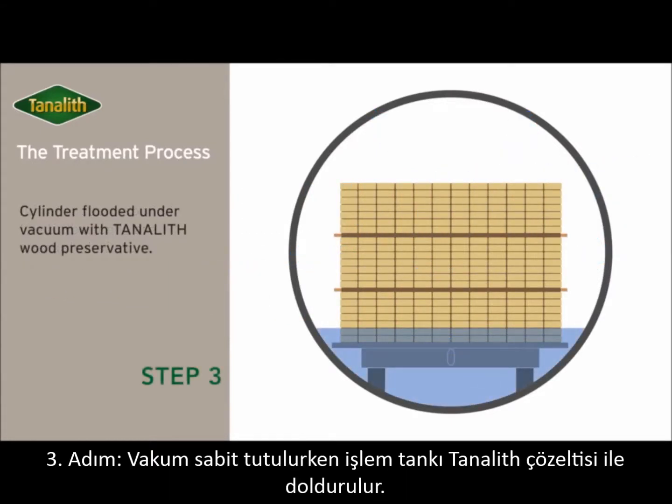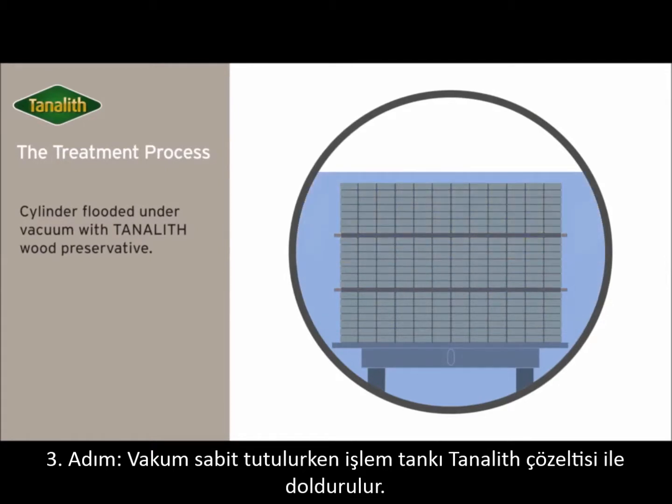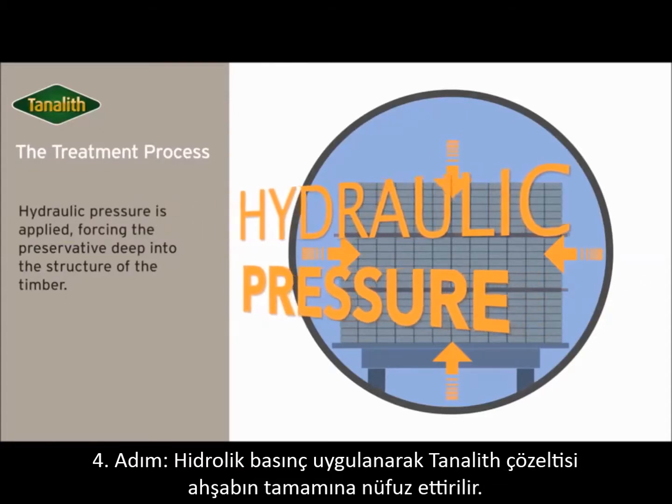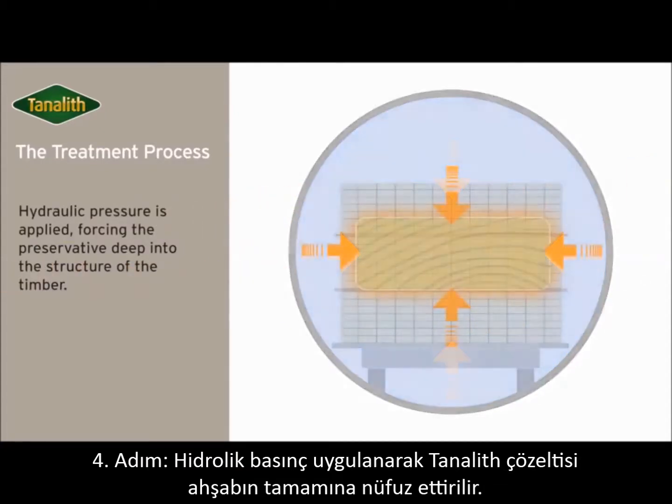The treatment vessel is flooded with Tannolith wood preservative. Hydraulic pressure is applied, forcing the preservative deep into the structure of the timbers.